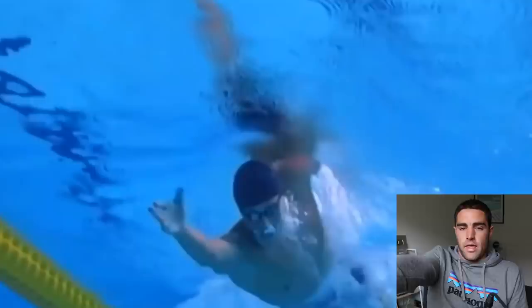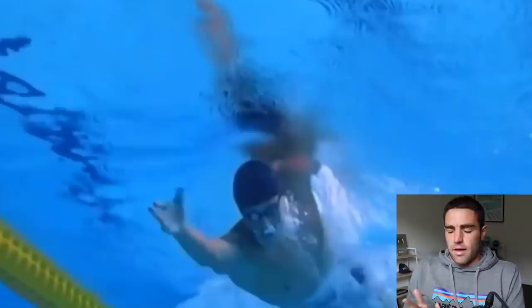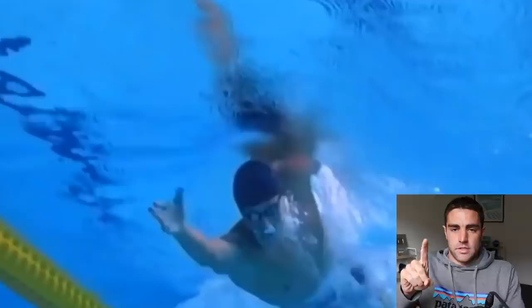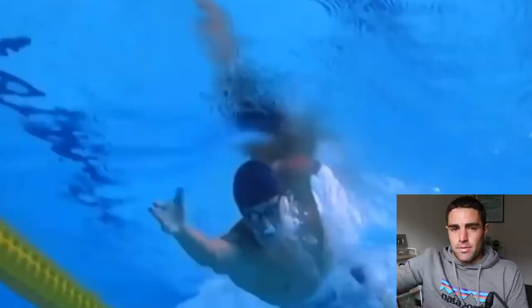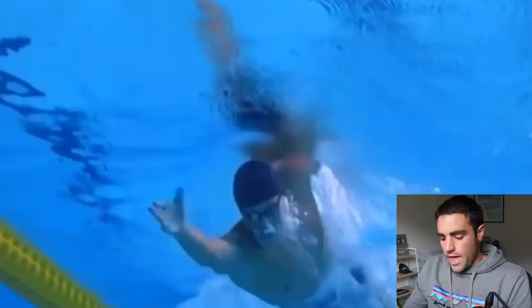By angling the hand that way, he's probably helping himself use his lats through the catch and through the pull. Now it seems strange how that could make a difference, but one exercise I got from Enie Jones, another swim coach: put your index finger on a table and push down, then try your middle finger, then your fourth and fifth finger. What you'll find is that pressing with the fourth and fifth finger really connects through to your lats, whereas the other fingers don't do that as well. So feeling pressure from the outside of the hand during your catch can help you use your lats.